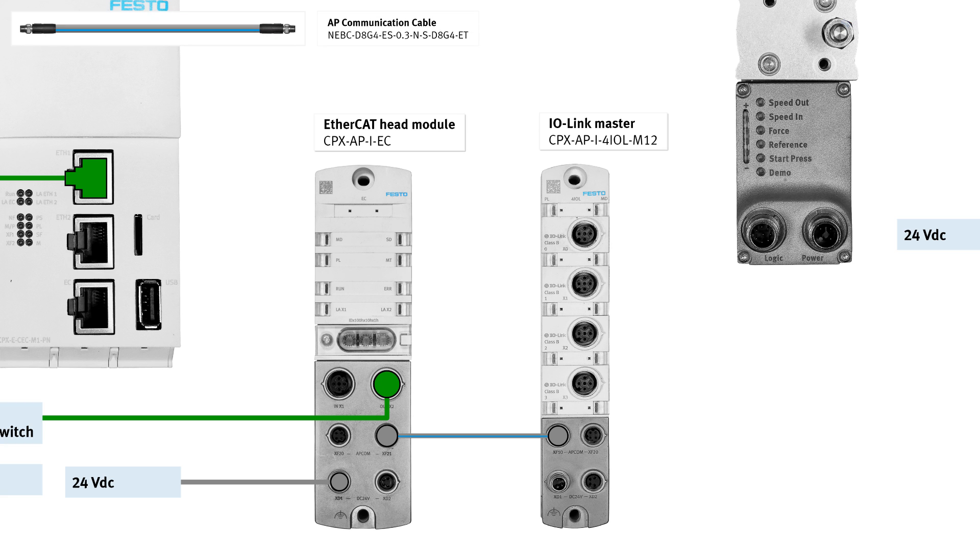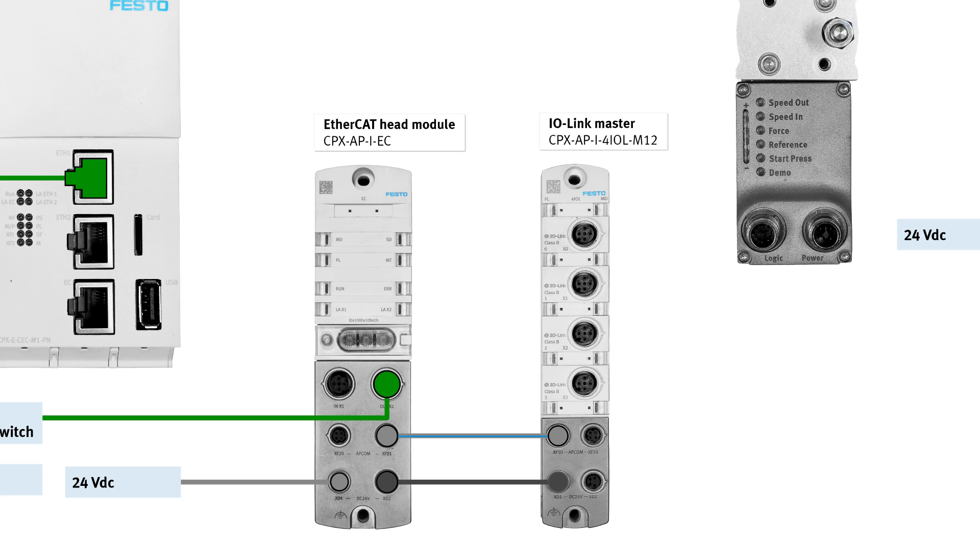Head module, port XF21 to IOLINK master, port XF10, via AP communication cable. Head module, port XF2 to IOLINK master, port XF10, via power transmission cable.